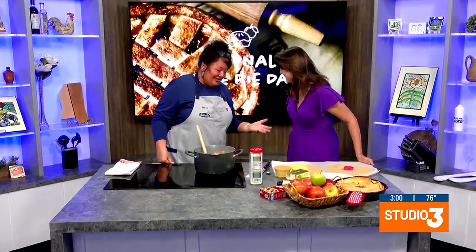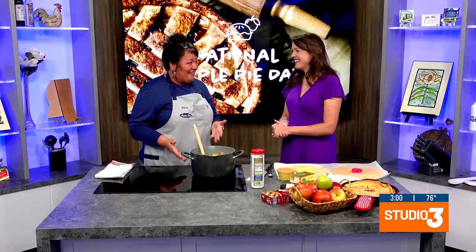The Vanilla in Beth Hennington is here. Beth, we usually see you with cookies. Yes, you do. But when I'm not baking cookies, I can bake the occasional apple pie. Well, good, because it's apple pie day. Perfect day to make apple pie, right? Exactly.